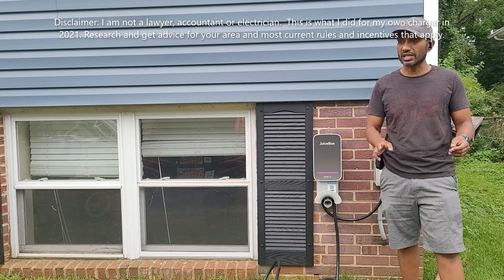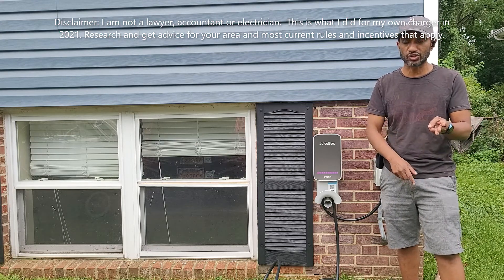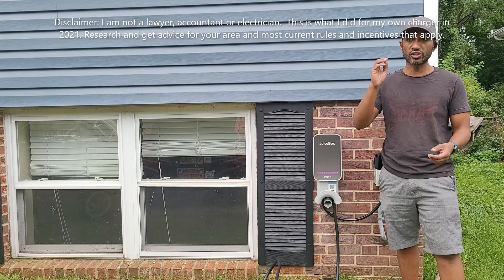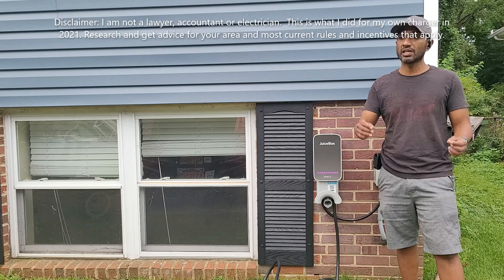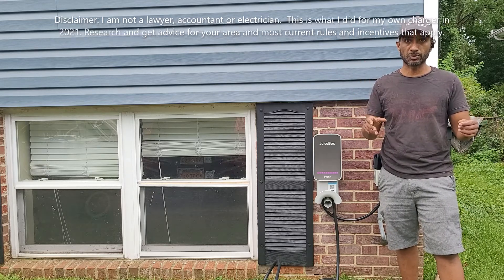I am not a lawyer, I am not an accountant, and I am not an electrician. So make sure you do your own research on everything I'm telling you. If you're watching this video one year from now, the laws may have changed and electric companies may have changed their rules. Make sure you do your own research for wherever you are in the US.